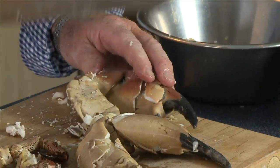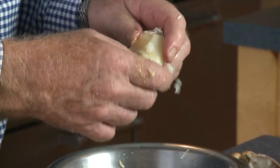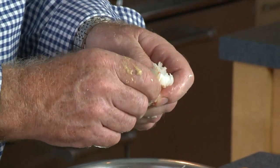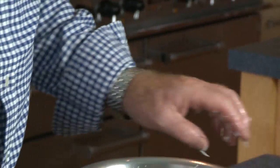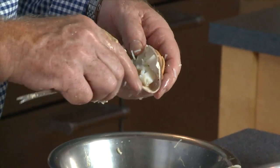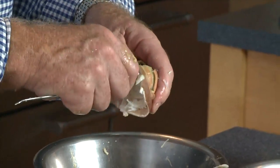So then I just work through the claw meat, trying to get as big a piece as possible out of it. In the centre of the main claw joint meat, there is a piece of membranous bone which you need to get rid of. What I'm trying to do is get nice big lumps of meat. So that's how you do the claws.